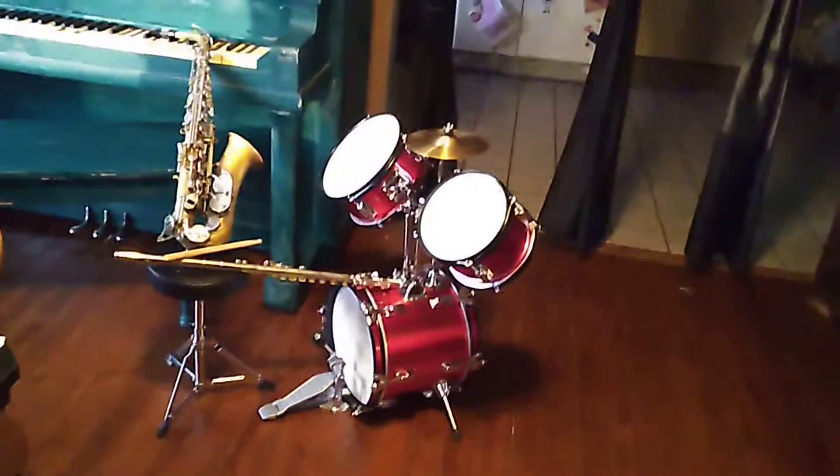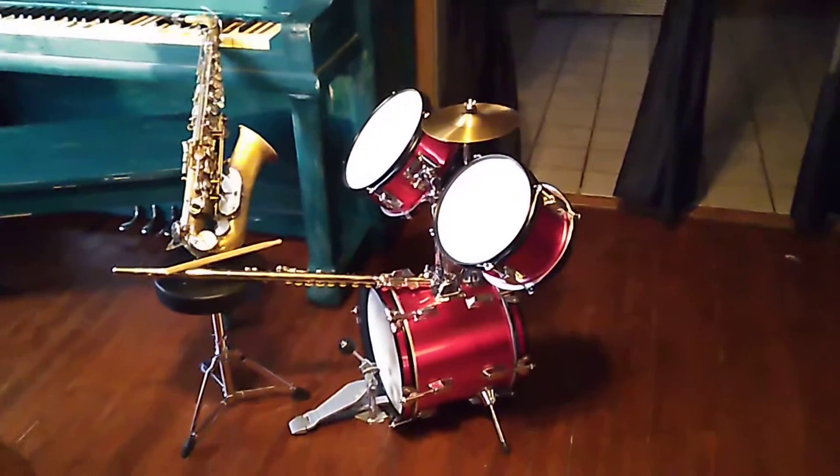Anyways, this is what he has so far, and he practices them, and he loves them, and I'm glad he practices them every day.